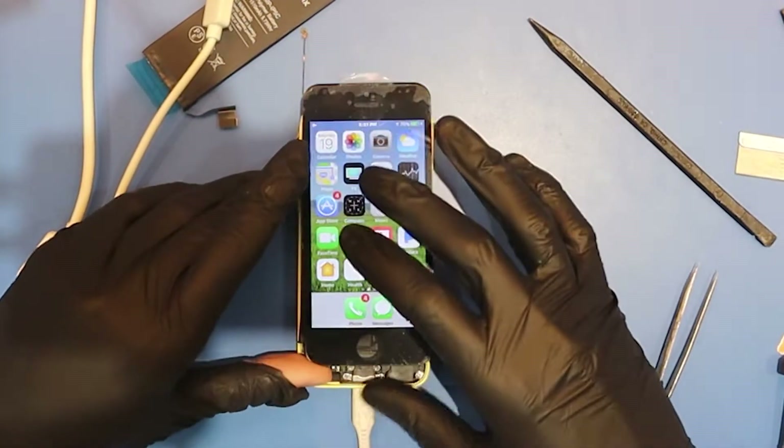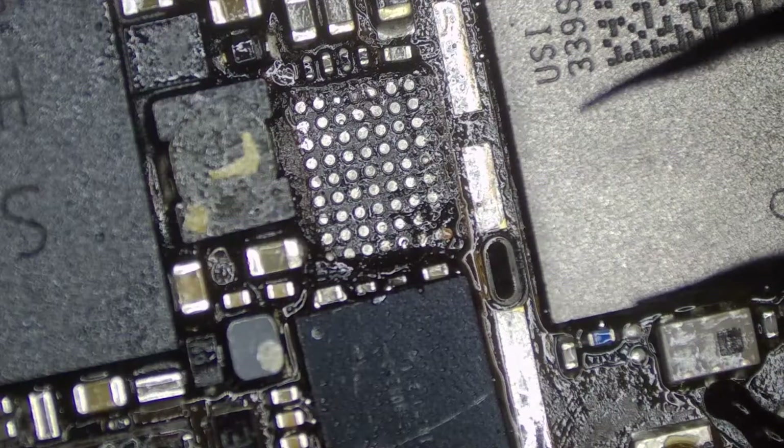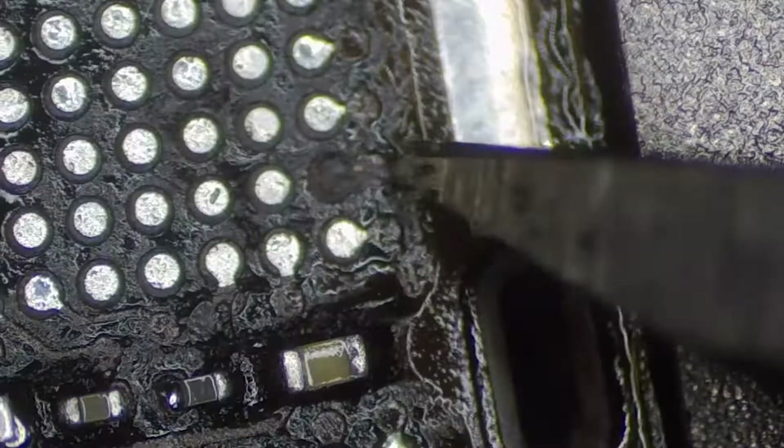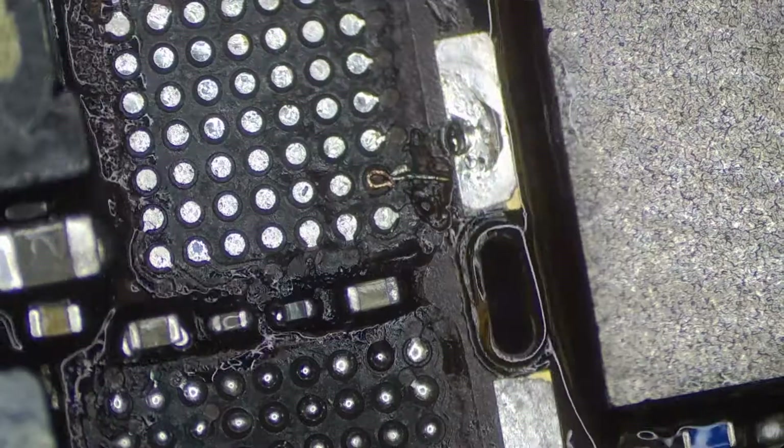Touch still doesn't work — there's another chip that controls touch, so let's replace that as well. When removing the second touch IC, the first chip we replaced got a little crooked, so I ended up removing it too. It looks like we have a missing pad here, so let's run a jumper wire to reconnect that line.